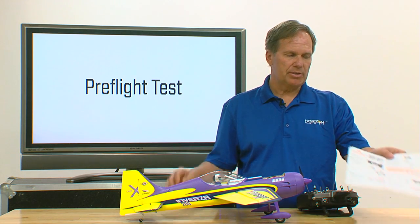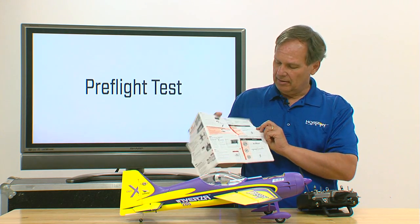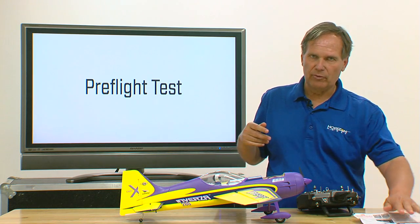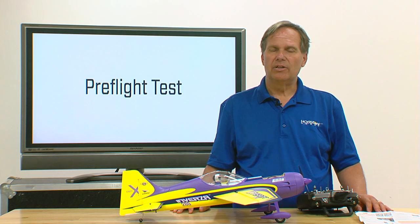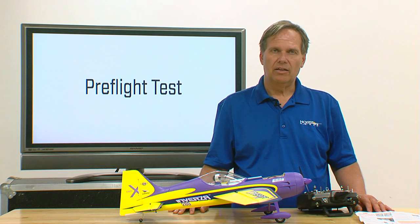If you have any questions about that, the setup guide or the quick start setup guide has a graphic that shows that. The next section you probably haven't done — or some of you who have done various gyros in the past may have. But the next thing we need to do is be sure that the AS3X system is correcting in the right direction.